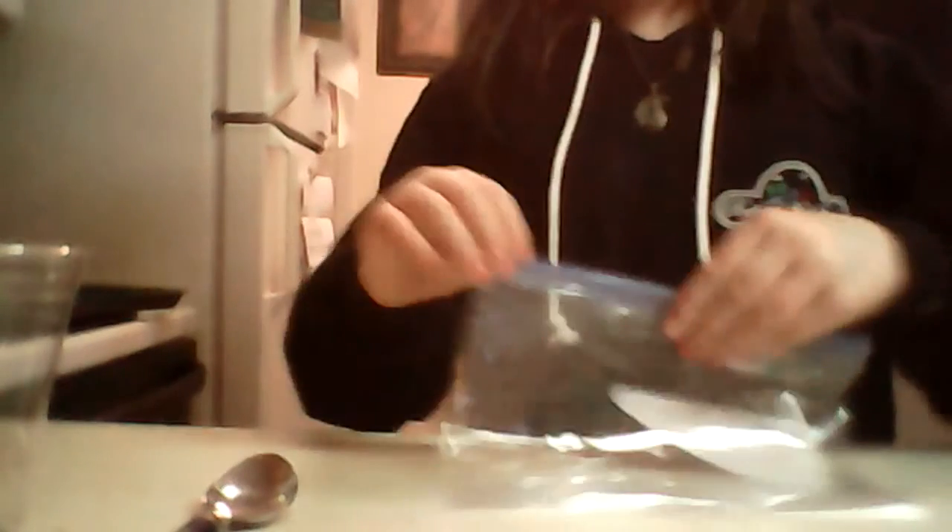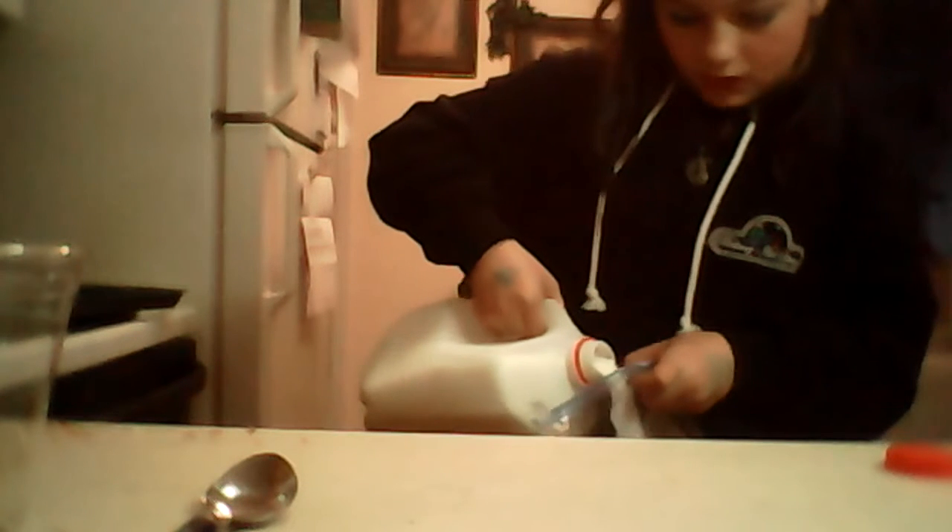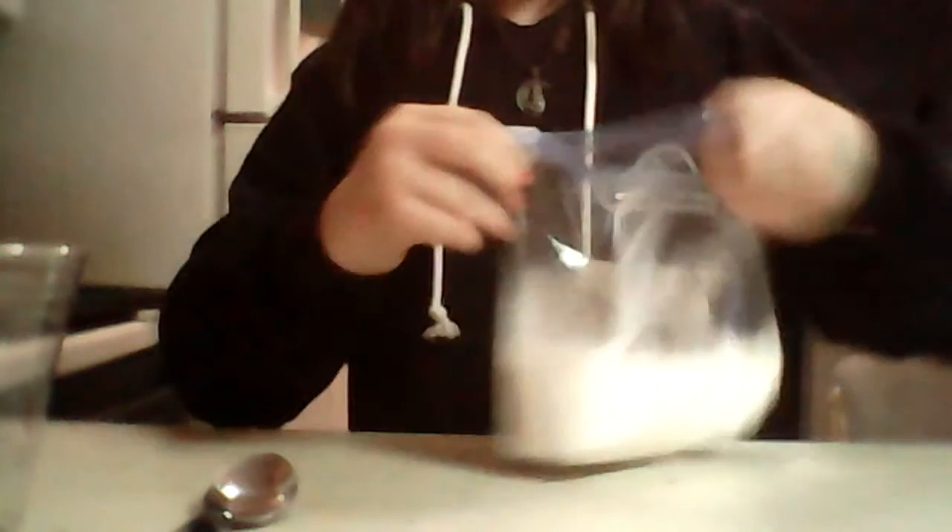The first thing you're going to want to do is take your bag, push it open so it's full like this, and get out your milk. However much milkshake you want, you're going to want to pour in about three quarters of that amount using just the milk.